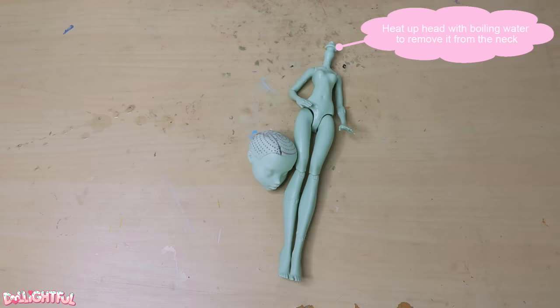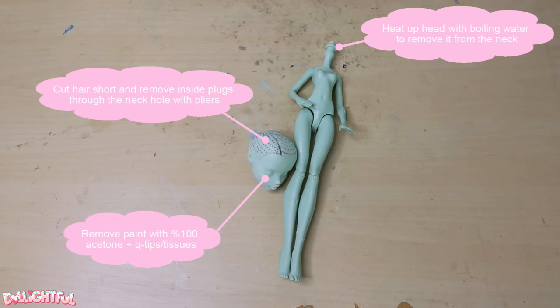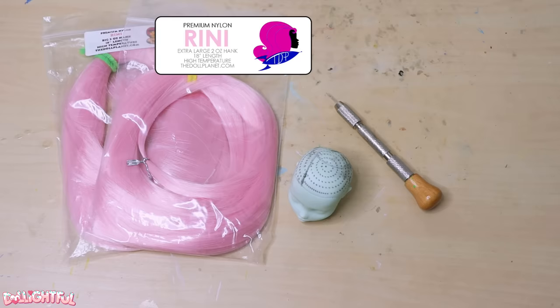At some point in the past I must have prepped this doll base, so I've got no footage of that, but it's a simple enough process. Heat up the head and tug it off the neck peg, remove factory paint with 100% acetone, cut the hair off short, and extract it through the neck hole. You've seen me do it plenty of times in other videos.